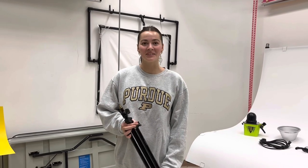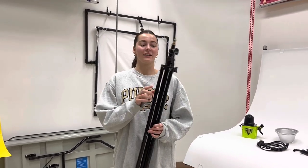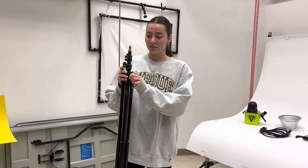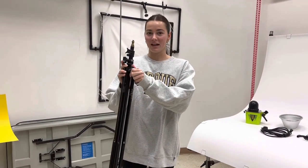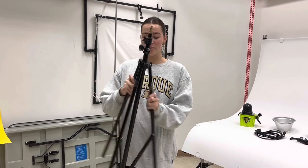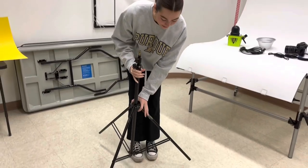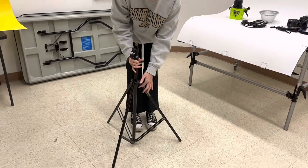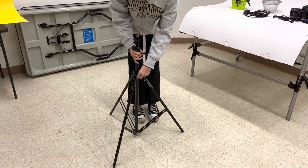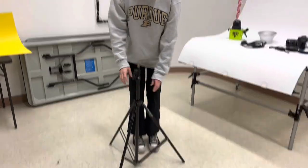After you grab all of your materials, the first thing you're going to get is the tripod. To set up the tripod, you twist this little knob on the side and then open the legs. Once you open the legs, tighten this knob again, and then grab your light.